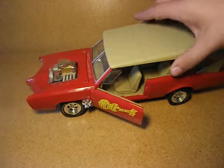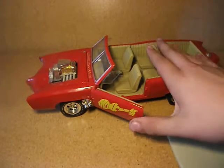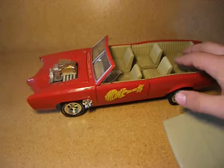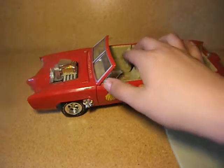And unlike any of the other ones, it's got an actual top — it's actually a convertible. The seats, they do move forward and backward, all of them.